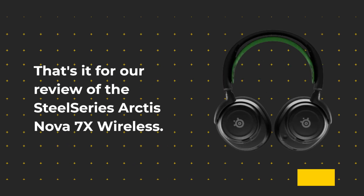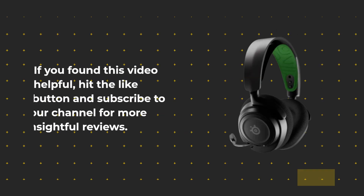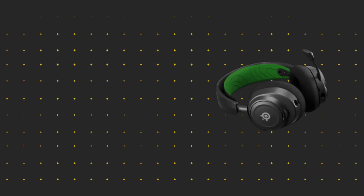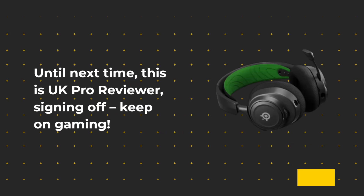That's it for our review of the SteelSeries Arctis Nova 7X Wireless. If you found this video helpful, hit the like button and subscribe to our channel for more insightful reviews. Until next time, this is UK Pro Reviewer, signing off — keep on gaming.